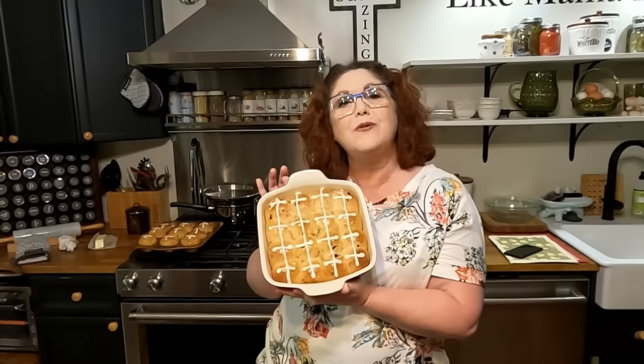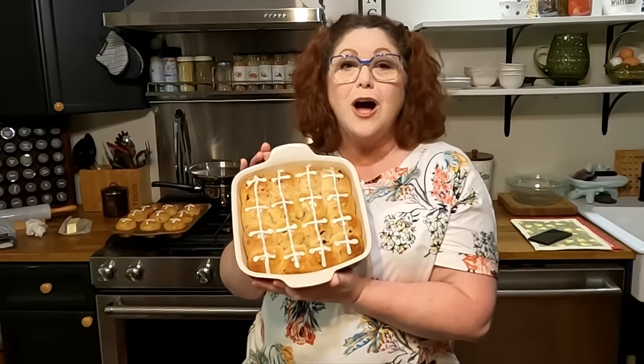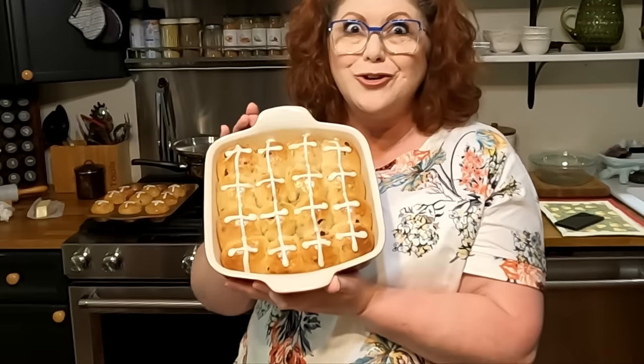Hey y'all, it's Tammy with Colored Valley Cooks, and today we're making an Easter special — hot cross buns. Boy, are they super duper good!